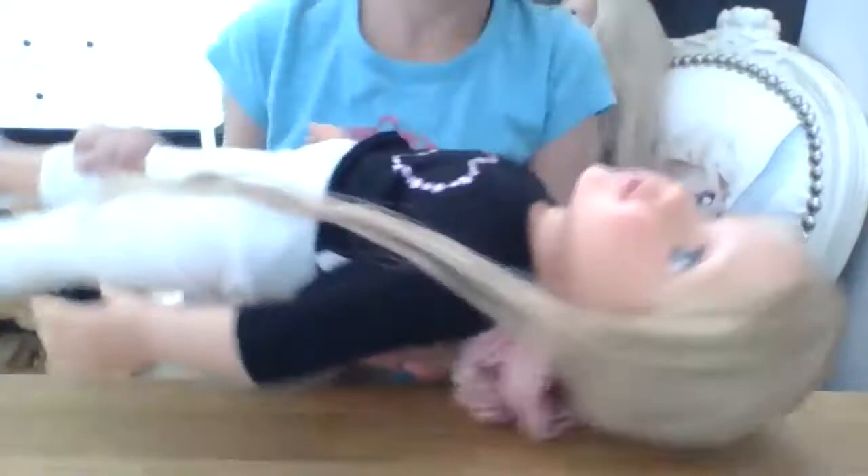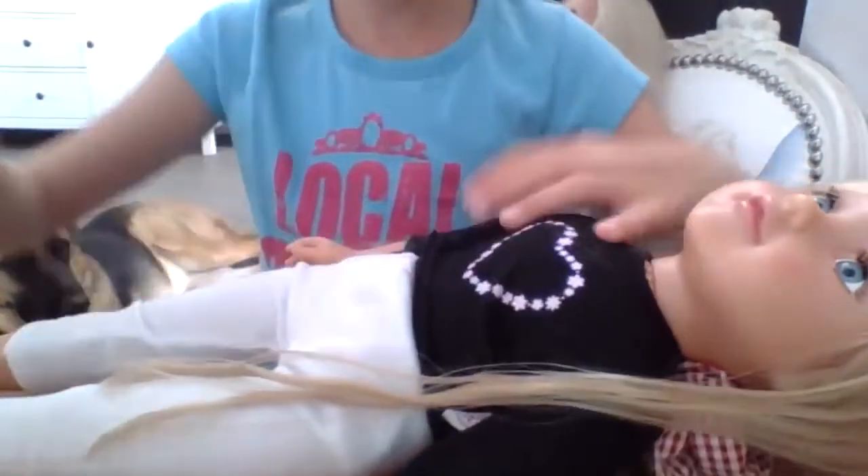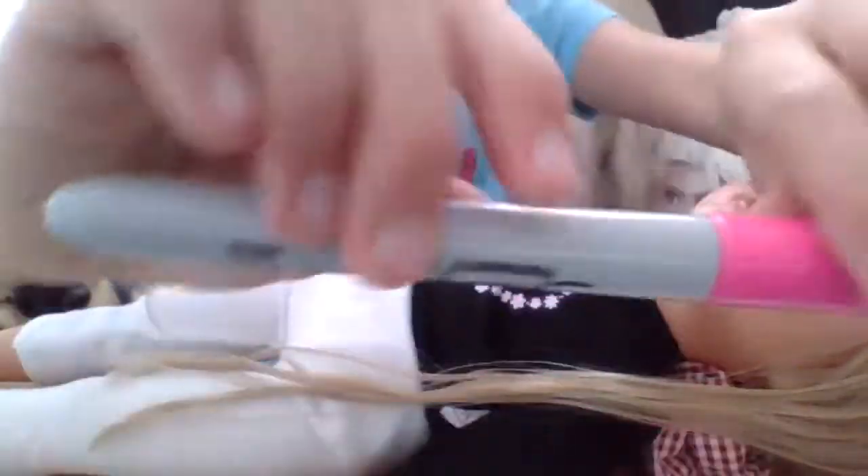So you're going to curl off this doll's hair. Here's my doll — I'm using a Sharpie, guys. I'm drawing with a Sharpie.